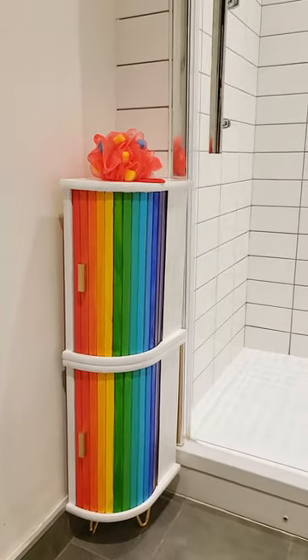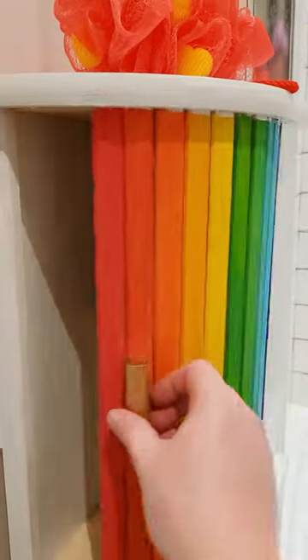And here is my finished bathroom cabinet. I'm super happy with how it turned out. If you haven't seen it then please check out our previous bread bin cabinet.